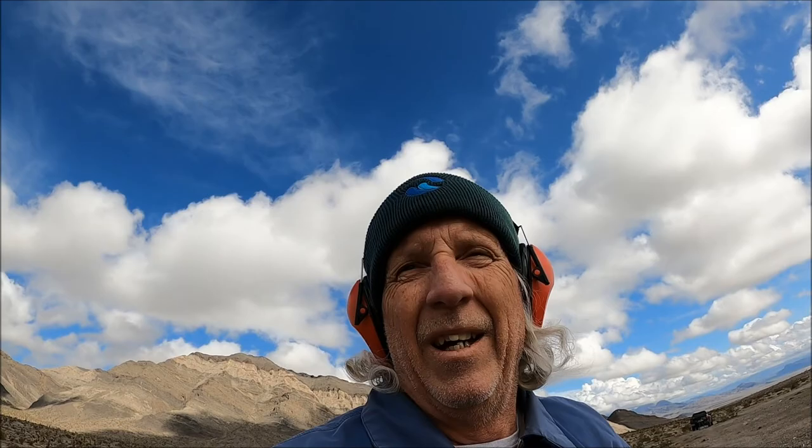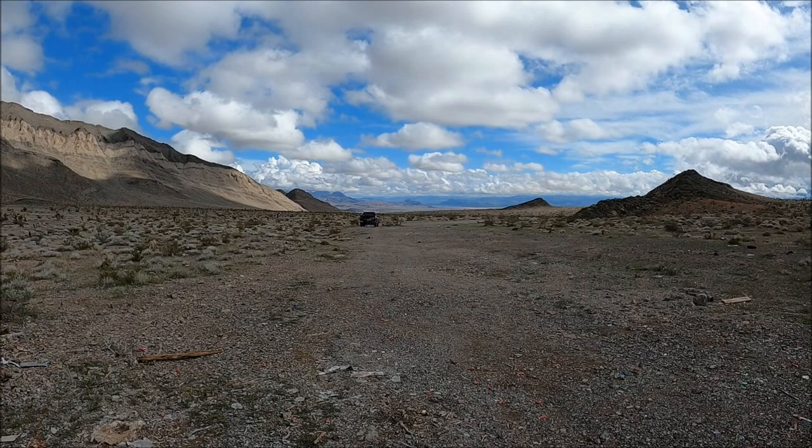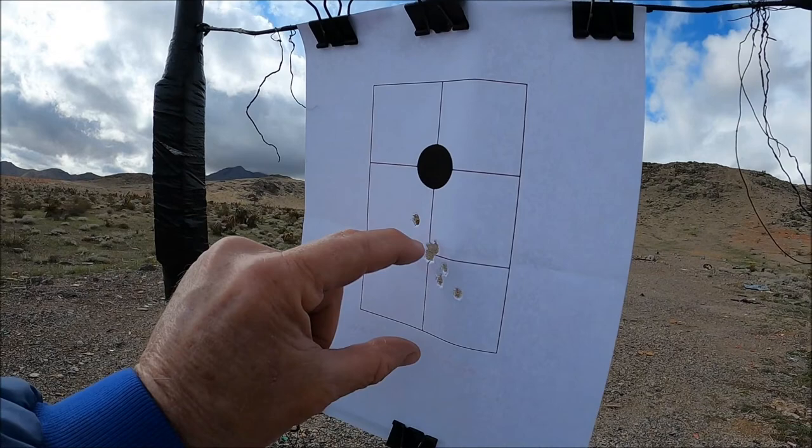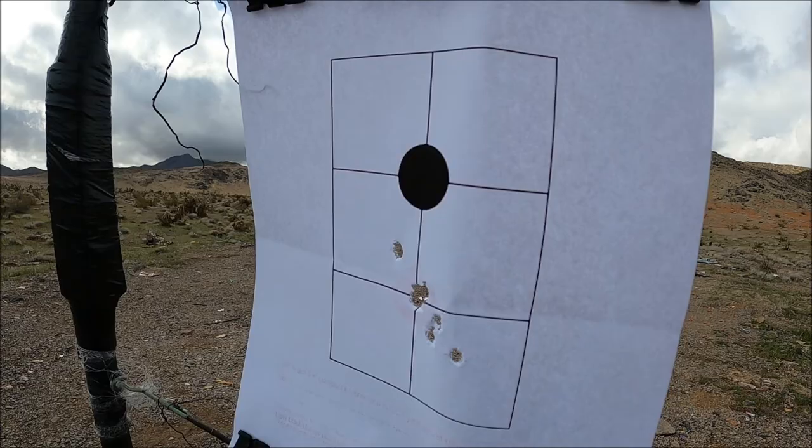Okay, so this is my group at 50 yards. Before I adjust the scope, I just wanted to see if it would group well — and it's grouping really well. This is 1.9, almost 2 inches. So that's what we're shooting at 50 yards with a Ruger Mini-14. I'm going to make some scope adjustments and try to get up here into the black dot.